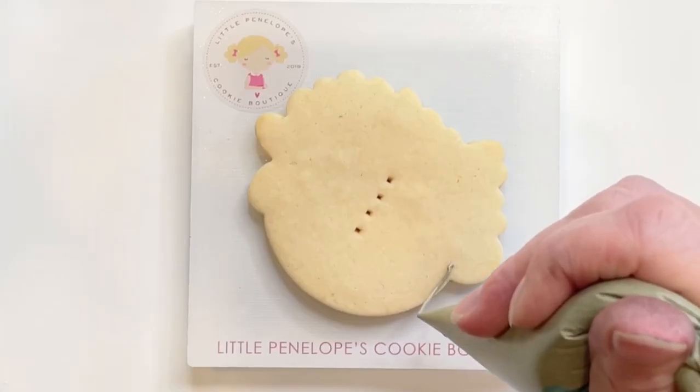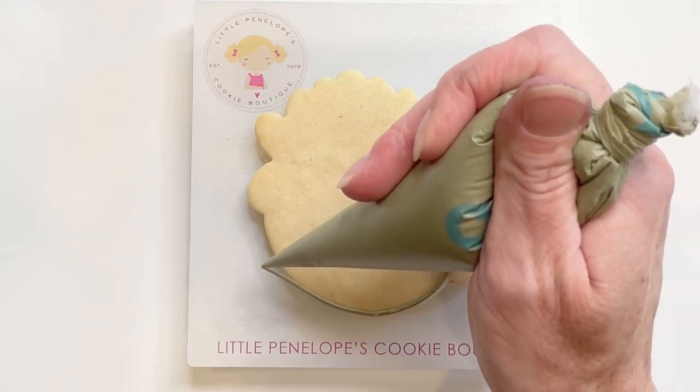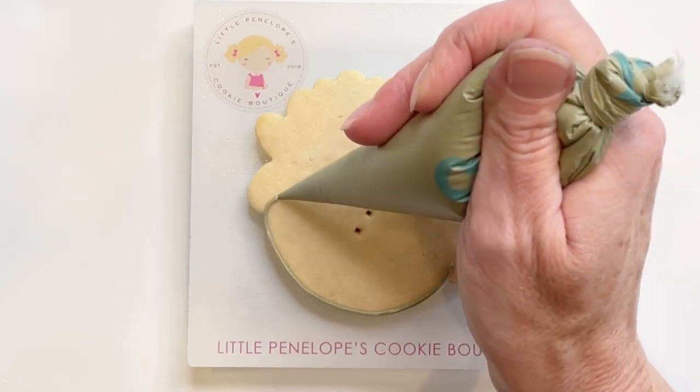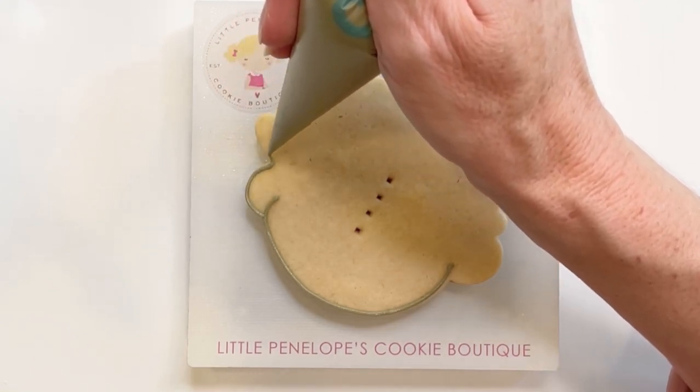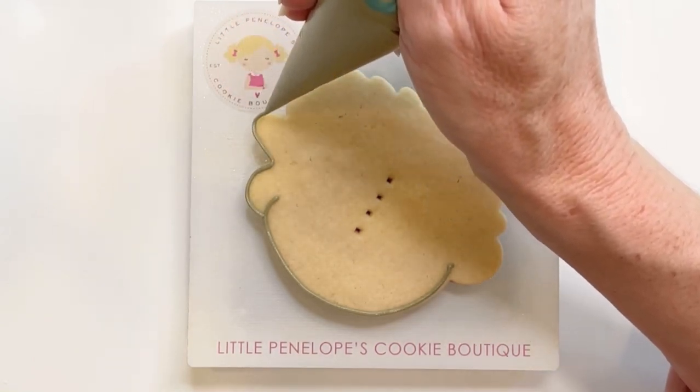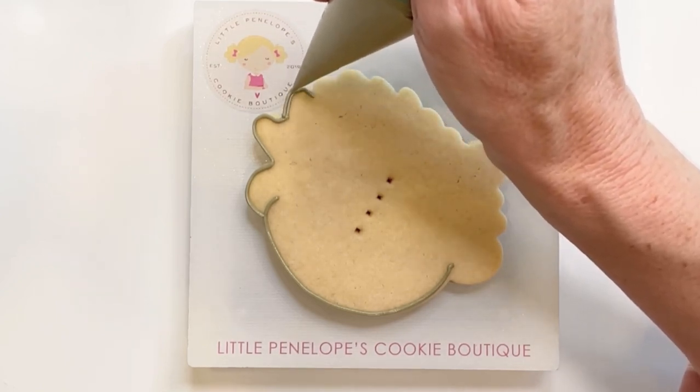The final cookie that I'm going to show you in this set is a monogram floral pumpkin cookie. I'm outlining with outline consistency icing and taupe, and I will follow that with flood taupe icing.